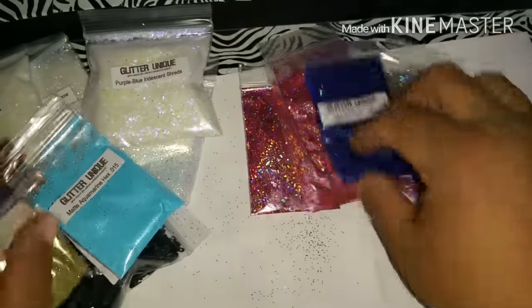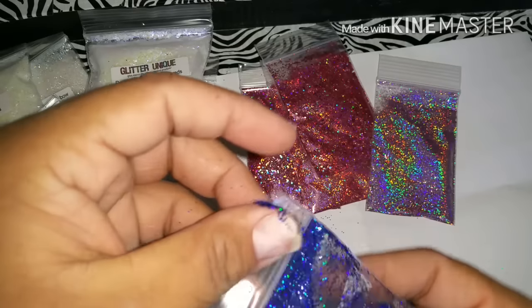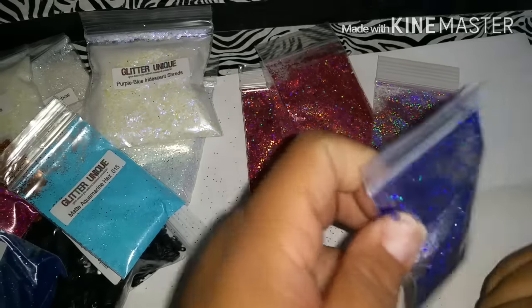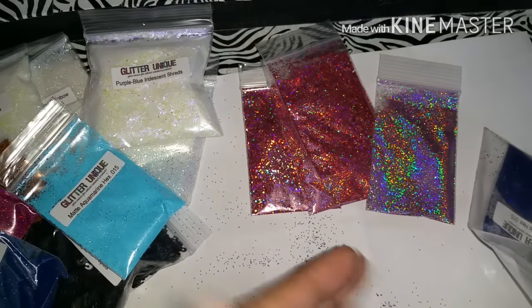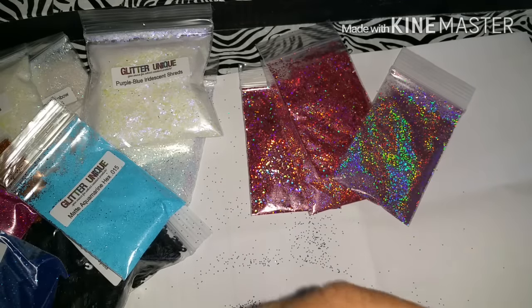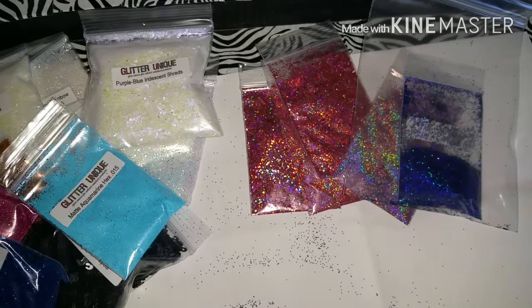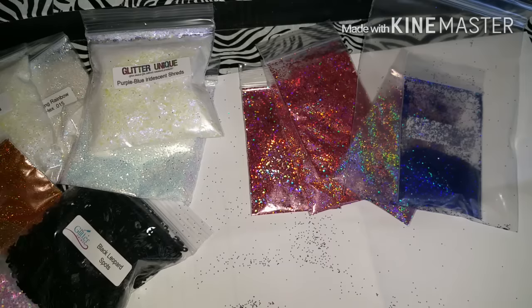Oh my god, one opened and it's spilling! Let me put it in here. I'm going to leave that one in there so it won't go to waste. She really should check the bags before she packages them - excuse my language, but I'm just mad.